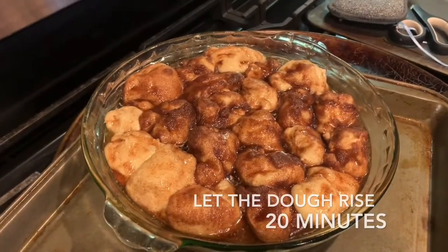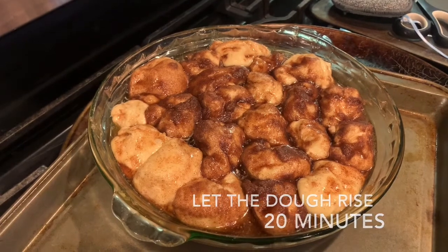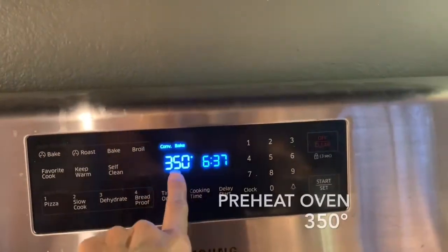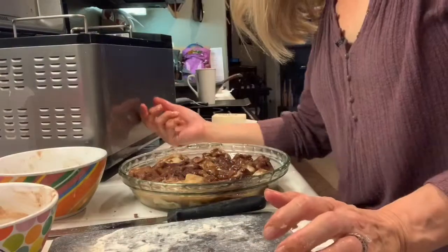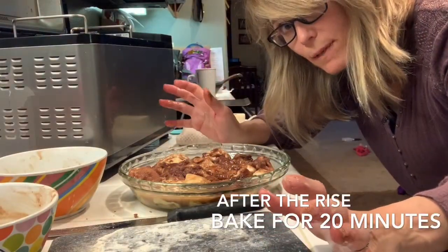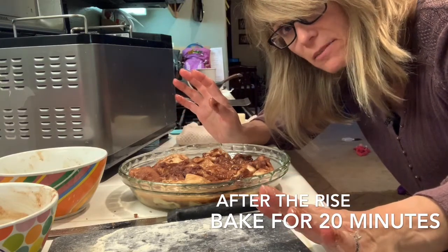Once you have everything set, let the dough rise for approximately 20 minutes before baking. While your dough is rising, preheat the oven to 350°F. Place it in the oven for approximately 20 minutes, check and see if it's done, then pull it out and enjoy.